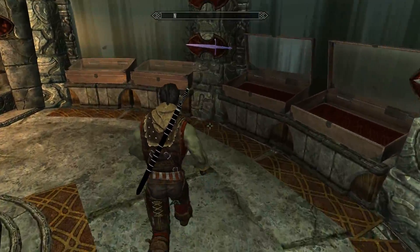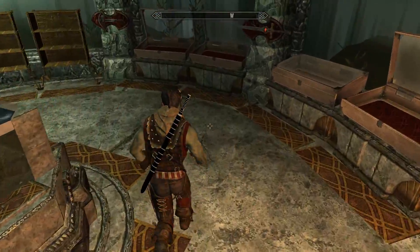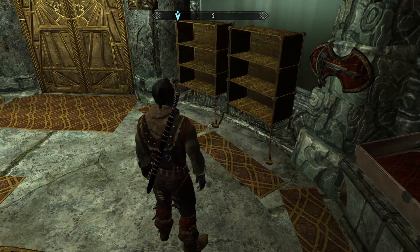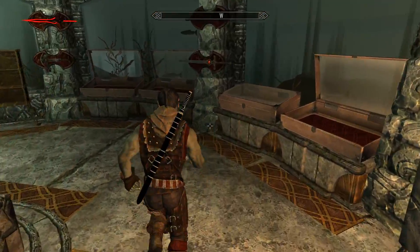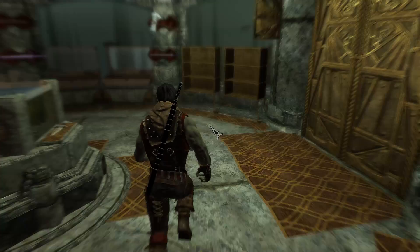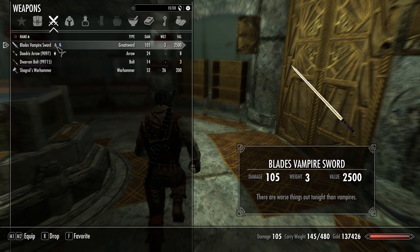Hello, this is Corbus Gaming. Have you seen any of the Blade movies? Blade the Vampire Hunter — the iconic Marvel character? If you have, then you are going to enjoy this mod. Essentially, I'm showcasing the Blade's Vampire Sword. There are worse things out in the night than vampires.